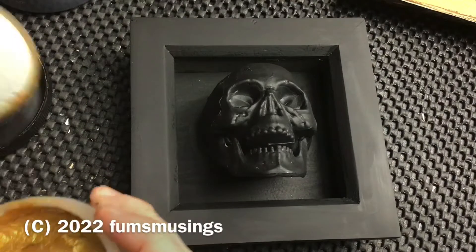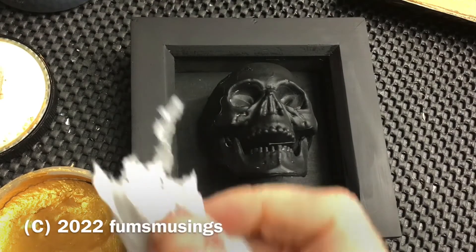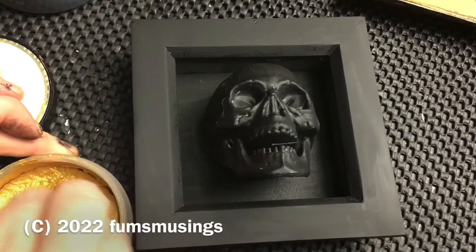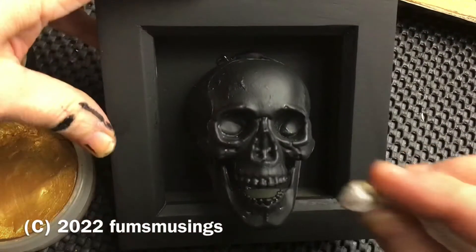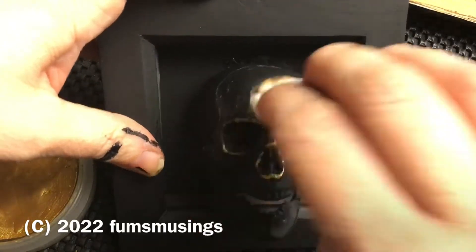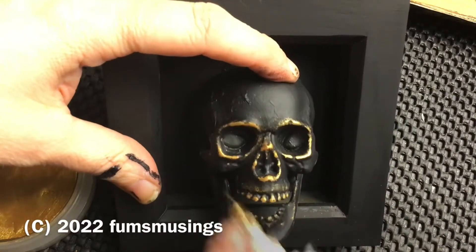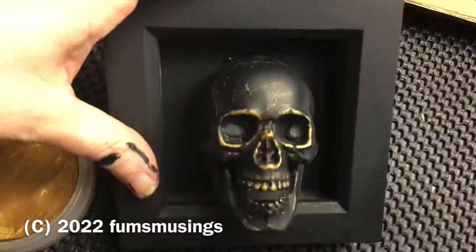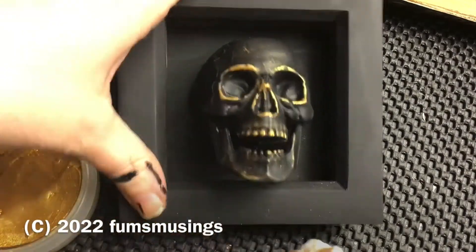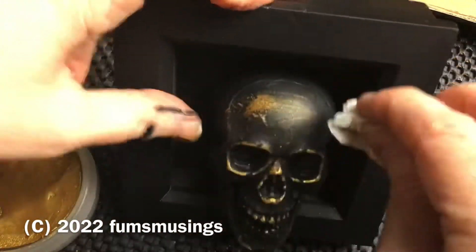Now take this gold luster wax, which is a gilding wax. Mine's an old one so it's a bit dried out. Take a cloth — I'm just using kitchen roll — and put a little bit on, then gently wipe it over the surface. You don't want to press too hard because you only want the gilding wax on the uppermost edges; it's going to show all the detail of the skull, the textures on the surface, and the teeth. It's best to apply it a little bit at a time. You can use your finger as well. If it's a fresh pot, a tiny little bit will go a long way.